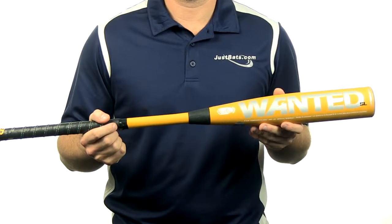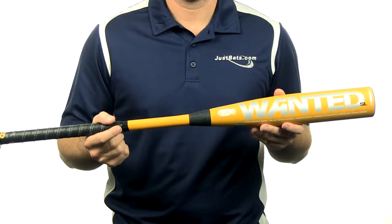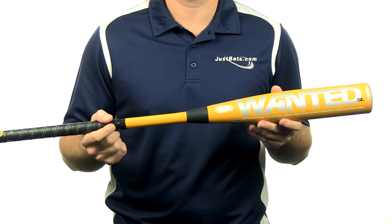It has a separation barrel technology which is hot out of the wrapper and comes with a full 12-month manufacturer's warranty and free shipping. So get your Combat bat today at JustBats.com and don't forget: from click to hit.